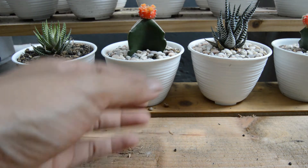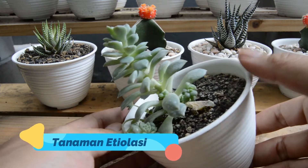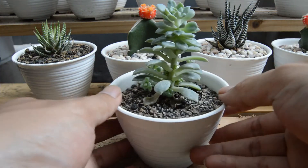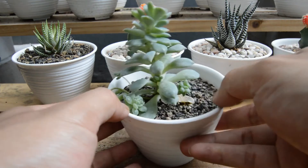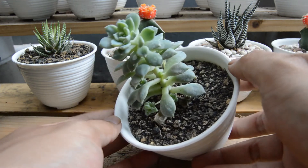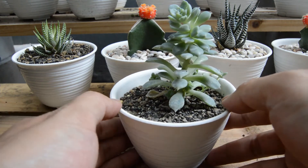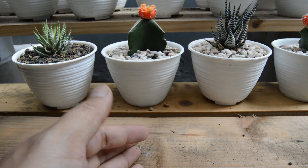Apalagi di musim hujan seperti ini, pastikan media tanam sangat poros karena itu sangat berbahaya. Sebagai bonus, saya akan menunjukkan contoh tanaman yang mengalami etiolasi — yaitu tanaman yang tumbuhnya tinggi ke atas, tidak berkembang ke samping, akibat kekurangan cahaya matahari. Jadi tidak semua kaktus, sukulen, atau haworthia cocok diletakkan di dalam ruangan. Jika kekurangan cahaya, tanaman akan mengalami etiolasi.